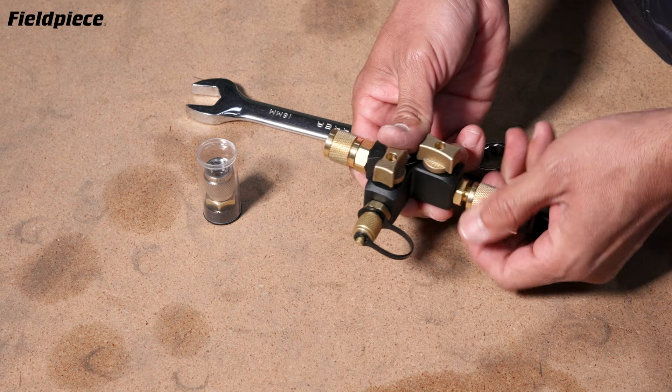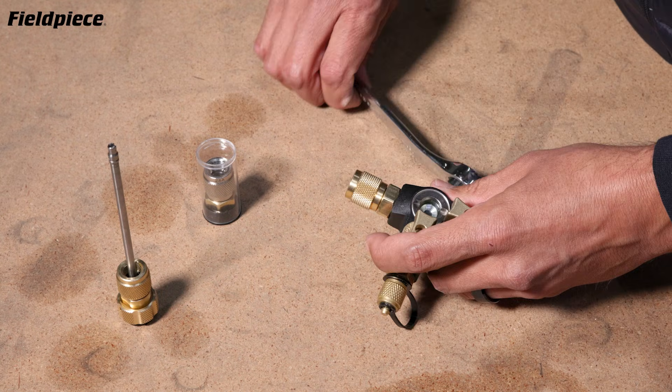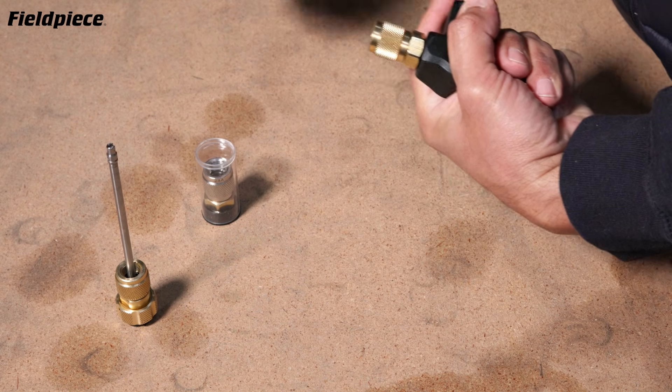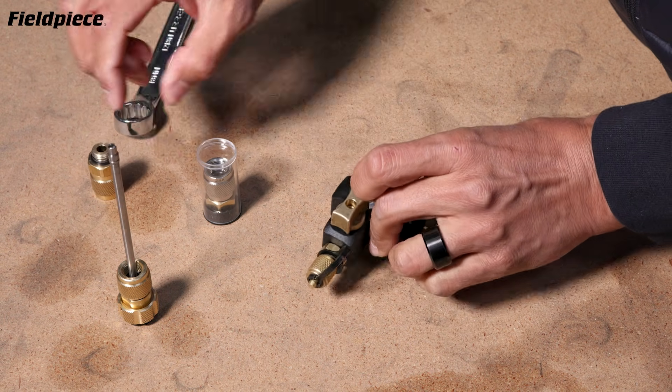Now to swap it out, it's pretty simple. I'm going to remove the capture rod, take an 18mm wrench, slide it over the fitting, loosen it up, and uninstall the quarter inch fitting.